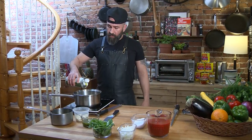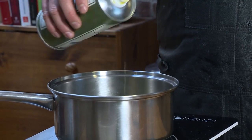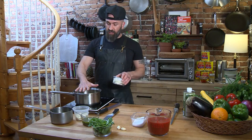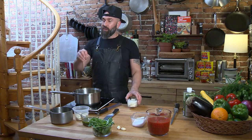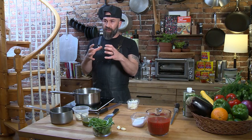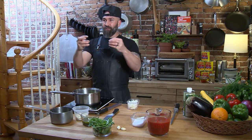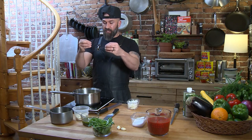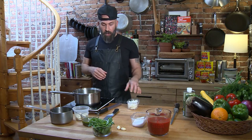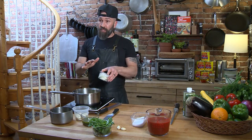I'm going to go ahead and start off with a little bit of olive oil right in the bottom of the pot — roughly two tablespoons. Once that starts to heat up, you'll know because the oil is going to start to move around the pan and get active and lively. You'll start to see what looks like strings forming in the olive oil as it heats up. Once that olive oil gets a little active, we're going to toss in the onions.